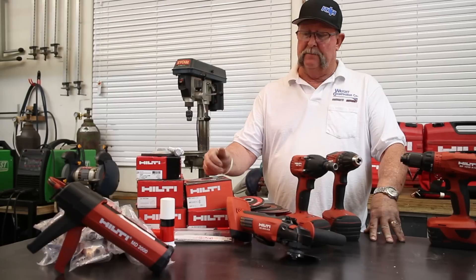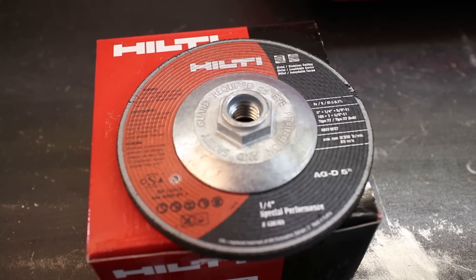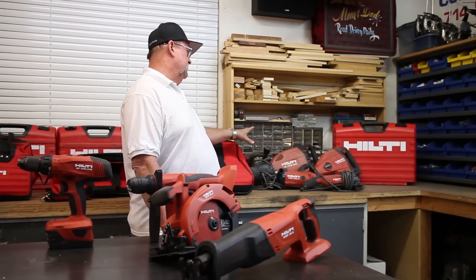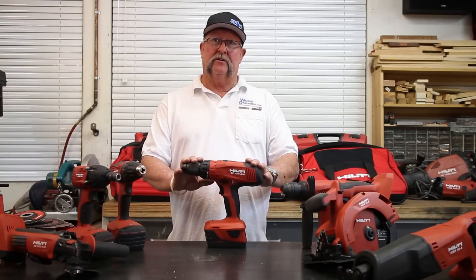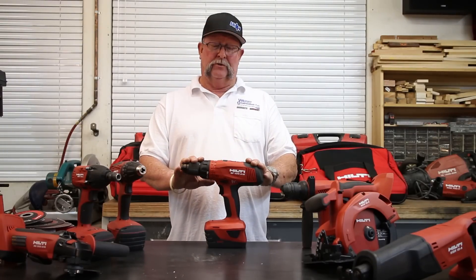Hilti also has a very large line of concrete fasteners, wood fasteners, epoxies, blades — concrete blades, metal cutting blades — and a lot of accessories. They also offer a full line of industrial tools. These are just some of the ones I have, but they offer quite a variety of heavy-duty industrial tools. This is my choice of 18-volt cordless hand tools — I suggest you give them a try.